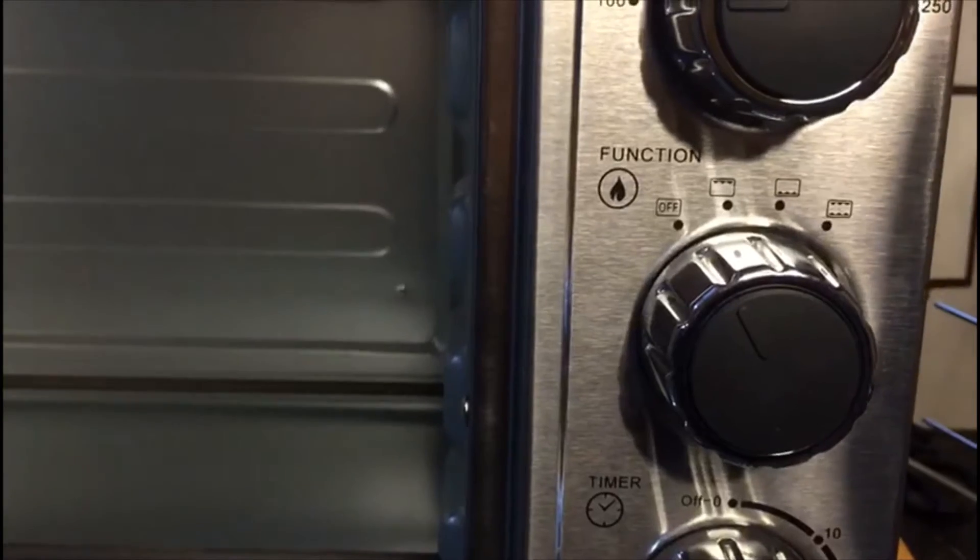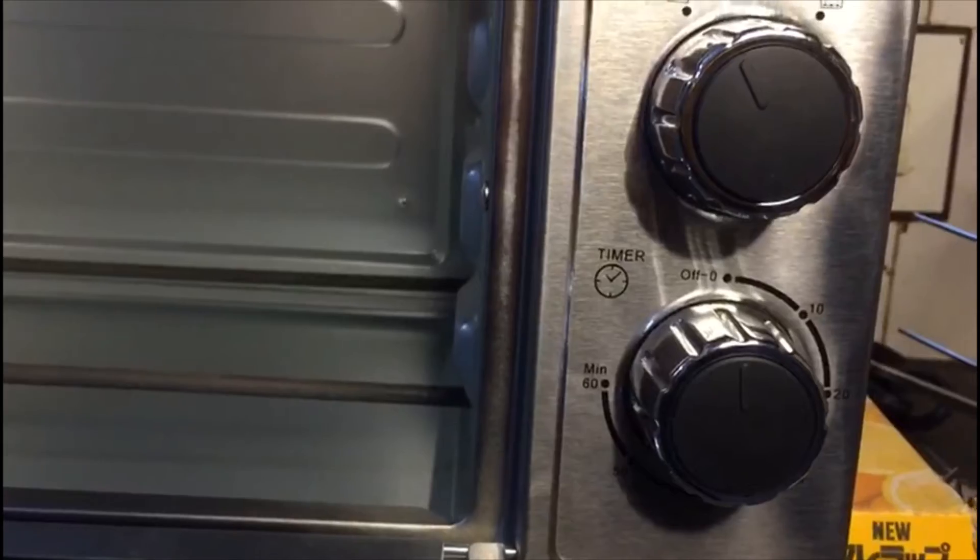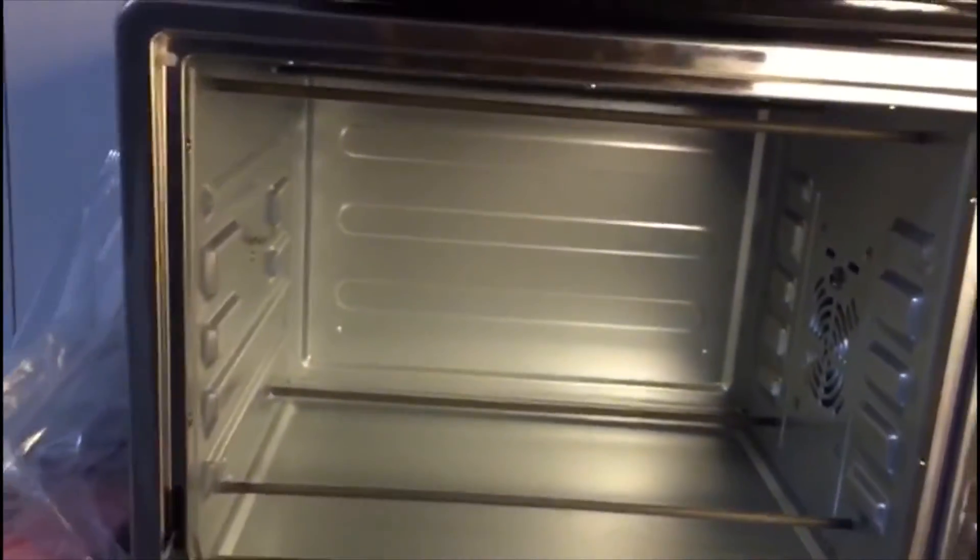It will control the temperature with upper heat, then lower heat to the middle. Those are easy to use. We will turn the oven on.